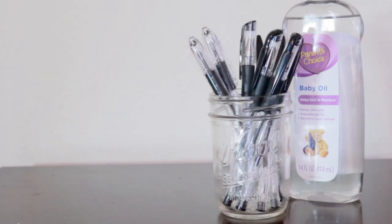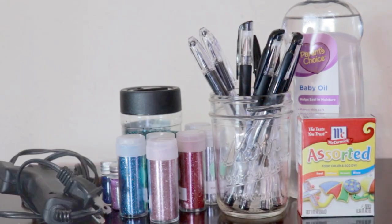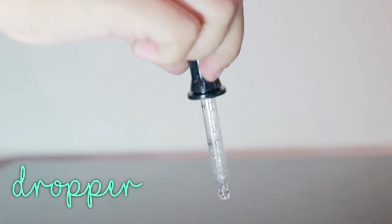You will need baby oil, pens, glitter, food coloring, a glue gun, a dropper, and some toothpicks.